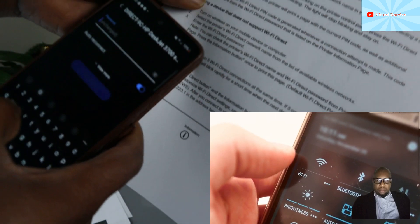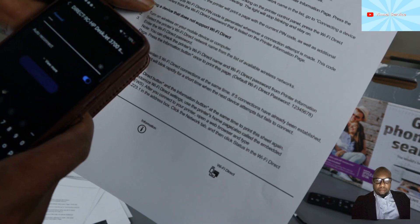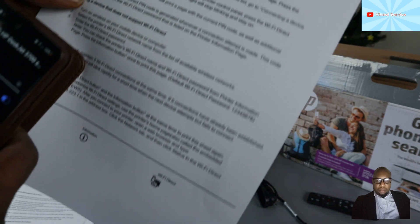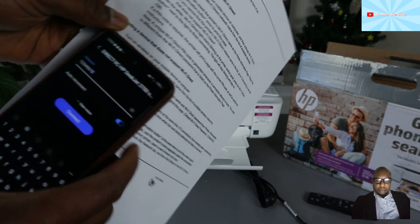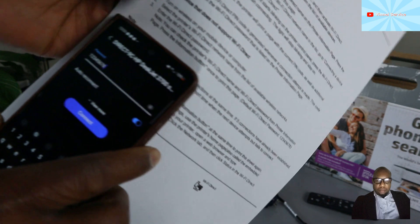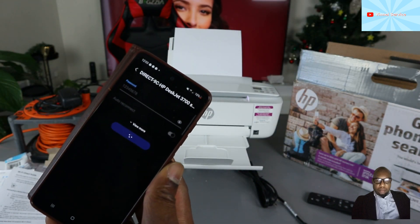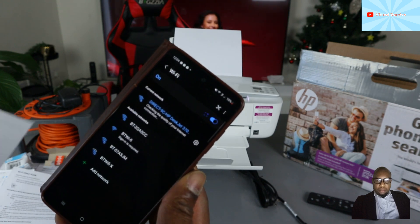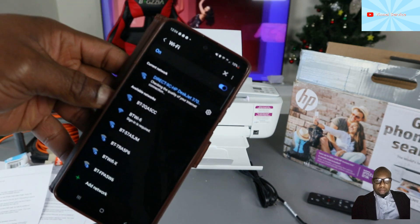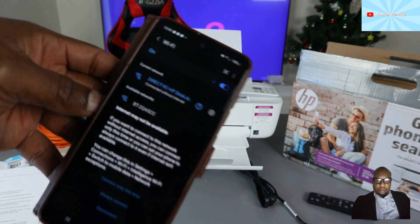A password prompt will appear. Enter the default Wi-Fi Direct password: 12345678. You can use the eye icon to verify what you've typed. Once you've entered 12345678, click Connect.